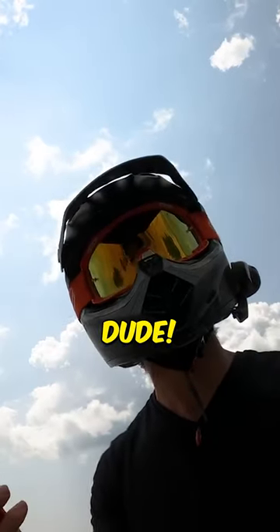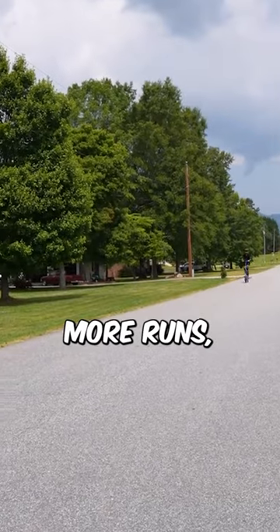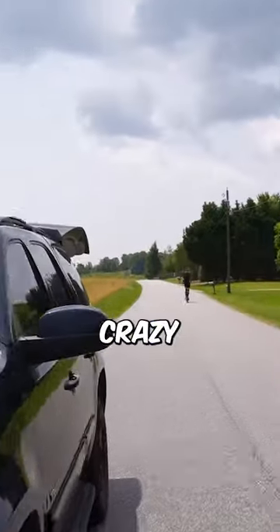60 miles per hour! No way! 60 miles per hour dude! That's 60? 60! After a couple more runs we actually got that number to 65. But how crazy is that?